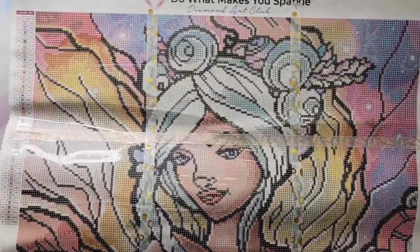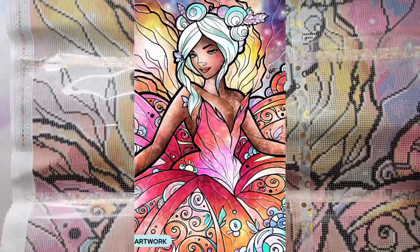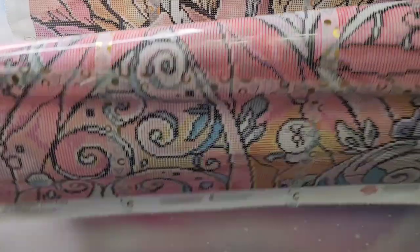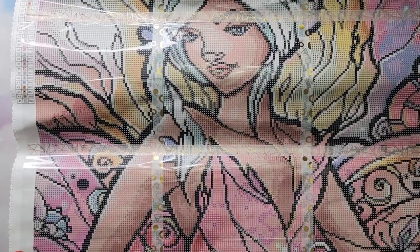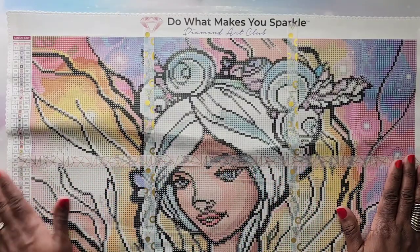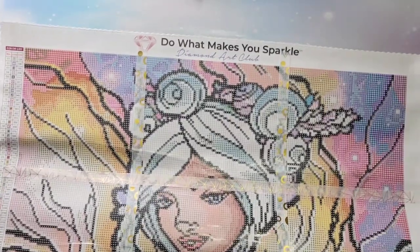The next one I have kitted up and will be working on this year until I finish it is the Sugar Plum Fairy. I'm going to pop a picture of that one up as well. This one is a buddy painting with the lovely Lavelia — we both have this beautiful painting and we're going to work on it together. This one is a 56 by 89, it's a Mandy Manzano, called the Sugar Plum Fairy. It has 45 colors and this one has round diamonds. Really excited about that!